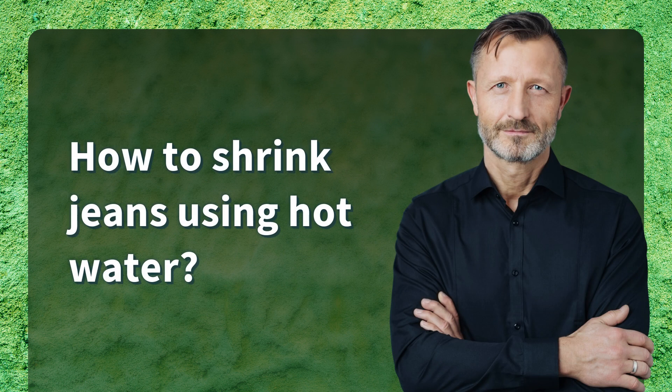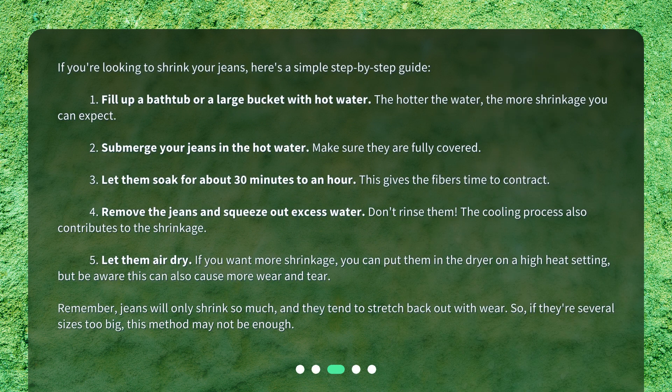How to shrink jeans using hot water? If you're looking to shrink your jeans, here's a simple step-by-step guide. Step 1: Fill up a bathtub or a large bucket with hot water — the hotter the water, the more shrinkage you can expect. Step 2: Submerge your jeans in the hot water and make sure they are fully covered. Step 3: Let them soak for about 30 minutes to an hour. This gives the fibers time to contract.